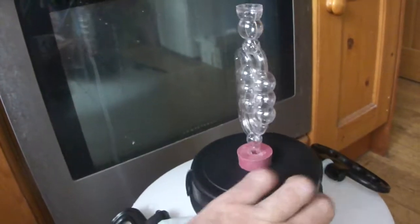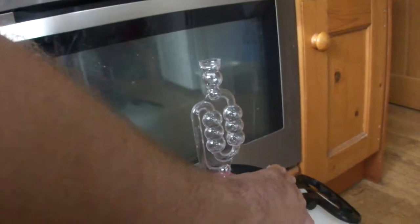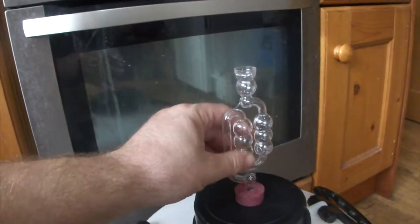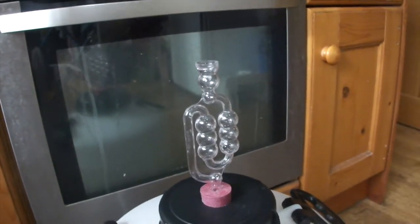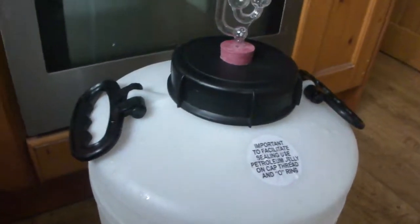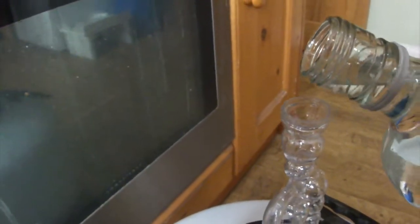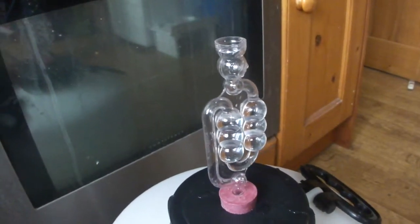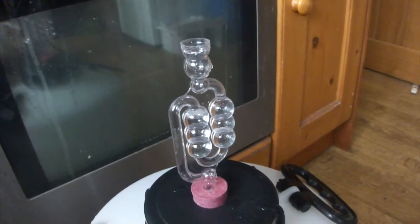Screwing the airlock on like so. Now the recipe suggested filling the airlock with vodka, which makes sense — the vodka will keep the inside of the airlock sanitized. And if it does get overfilled by a careless beekeeper, well, vodka will end up in the fermenter, which may not necessarily be a bad thing. The downside is you have to top up the airlock a little more frequently, because vodka being volatile it sort of disappears into the atmosphere.